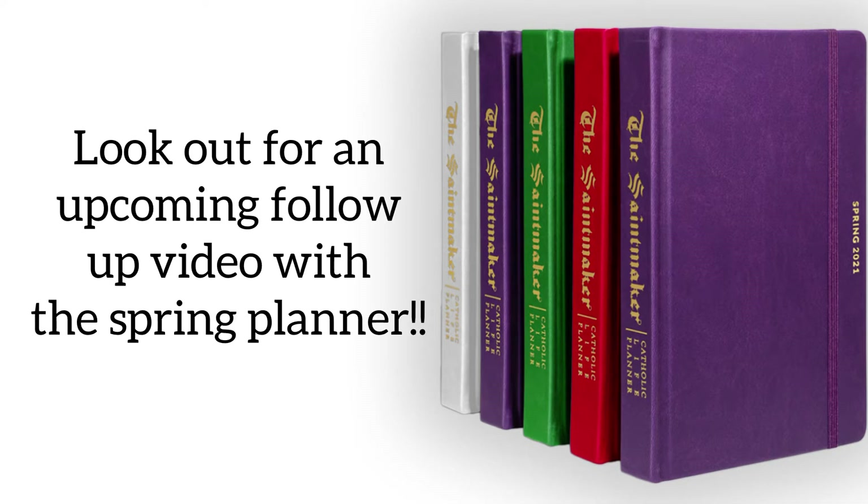I'm so excited to share a discount code with you: DOMESTICCHURCH — all in caps. Make sure to look out for an upcoming follow-up video I'll be doing with the spring planner. The new one will be available very soon — I think next week — and I'll put all the information in the description box below. If you're new here, I'd love for you to subscribe and give this video a thumbs up. It's a really beautiful planner — they put a lot of thought into it, so make sure to check it out!